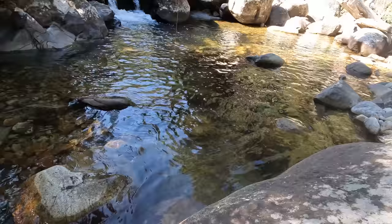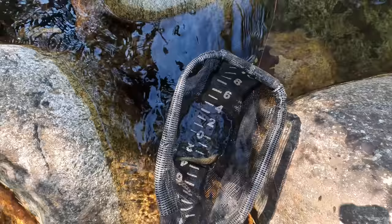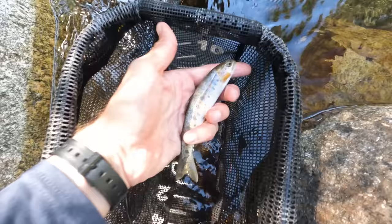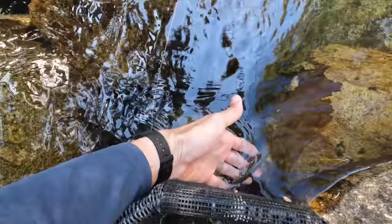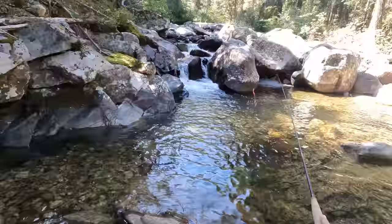There we go — got him. He came off the hook and into the net. And it is a little cutthroat — it's a West Slope cutthroat trout. See ya, buddy.